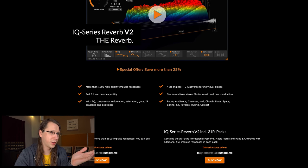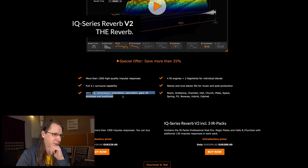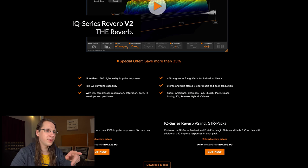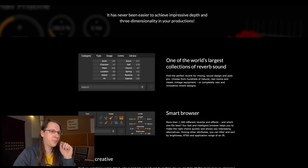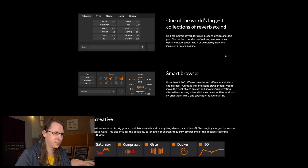So it's a reverb that works with impulse responses. It has 5.1 surround capability — not a lot of reverbs can do that. It also has EQ, compressor, modulation, saturation, gate, IR envelope, and positioner. Four impulse response engines and two algorithmic engines for individual blends — that is going to take a lot of CPU. It's not cheap: 229 euros, or 290 euros with the impulse responses. But it claims to be both advanced and easy.